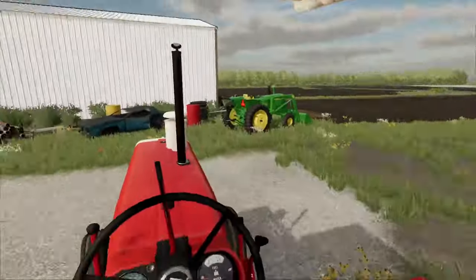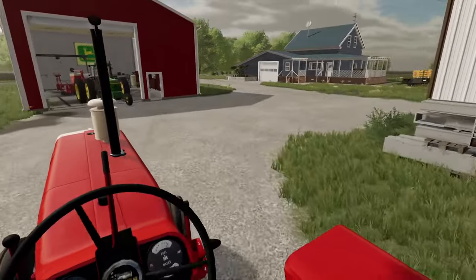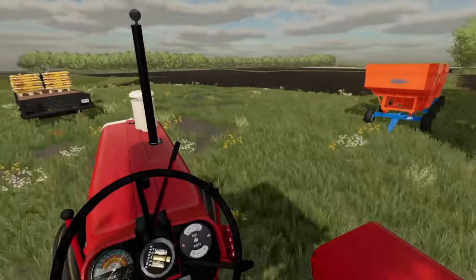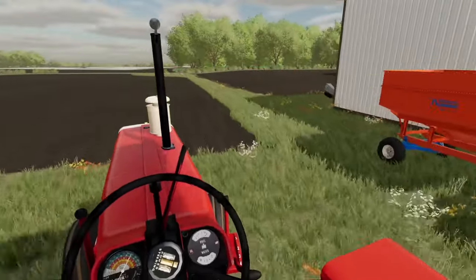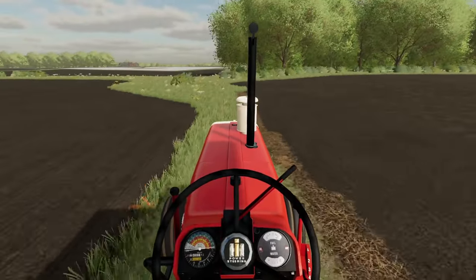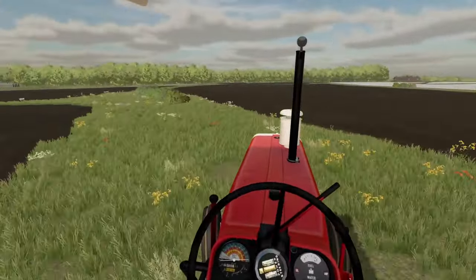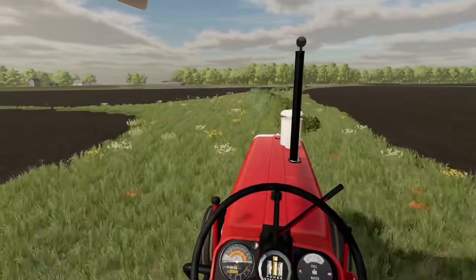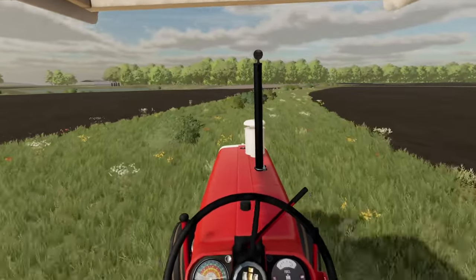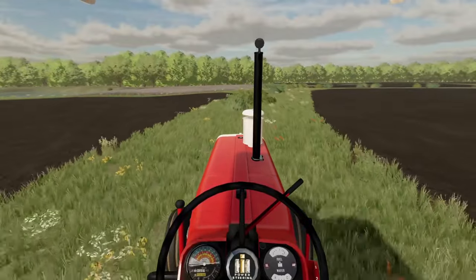We just got the old disc hooked up and we're gonna put her in gear and pull on out. We're gonna move on to our field over here — it's about a 15-acre field, a pretty decent size. Hopefully we can get corn planted on it next video. We should go disc that up real quick so we can get a nice seedbed for planting either corn or soybeans on it. We'll put you on a time lapse and catch you when we get done.